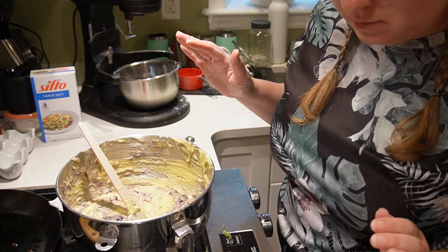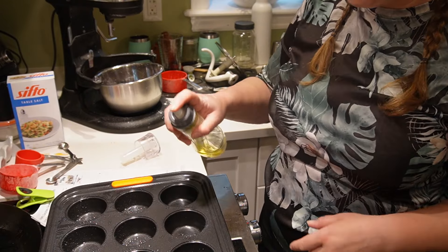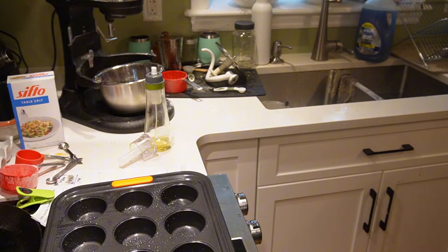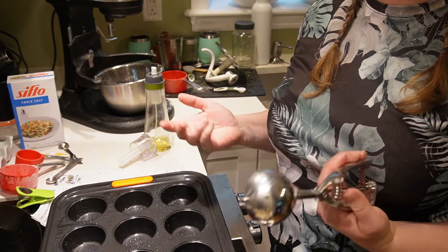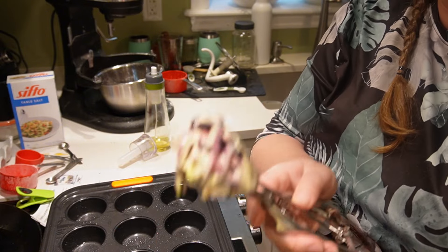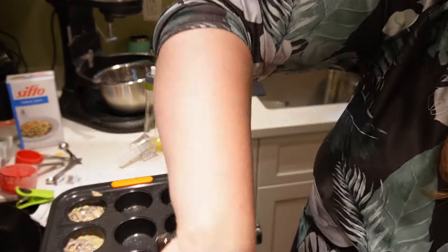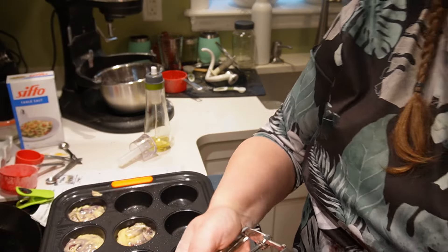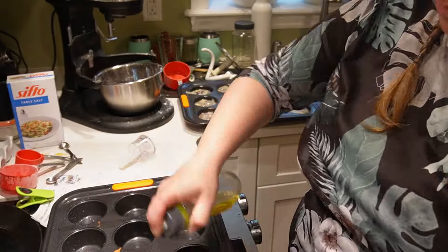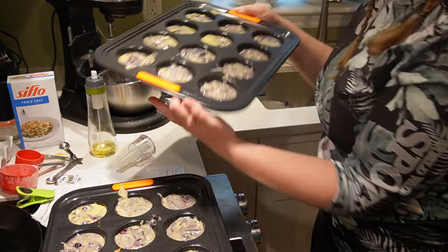Our oven has done preheating — perfect. So I'm going to grab my muffin tins and we're going to get these baked up. I'm just greasing my muffin tins — sorry for the mess, real-life homesteading, this is just how my kitchen looks. A quick tip is to use a cookie scoop to fill your muffin pans; this saves me a whole lot of time and I get a more consistent measurement in each muffin. I believe this is a one-inch cookie scoop if anyone was wondering.